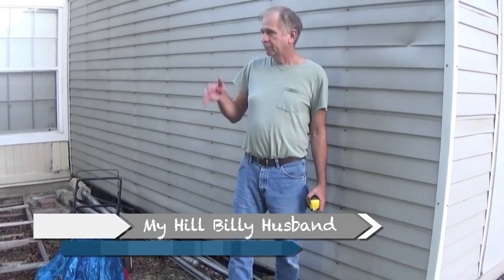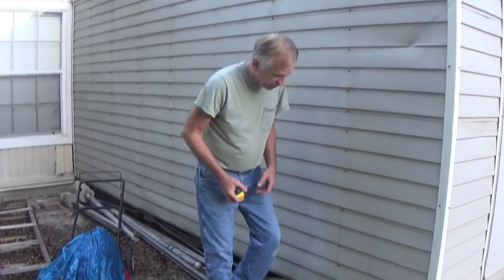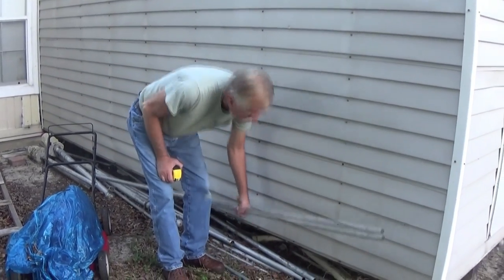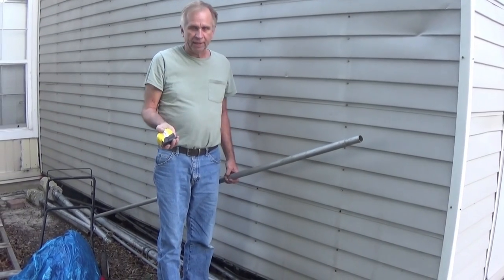I'm going to make a tripod today. Now you can buy a tripod for your camp oven — they've got cast iron, they run about 35 or 36 bucks, but they're heavy and it's 35 or 36 bucks. We tore a fence down recently and this pipe — I put a little paint on to try to make it look good — it's about 35 years old. Why waste it?